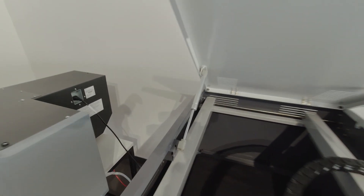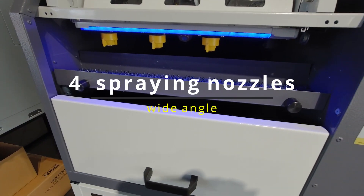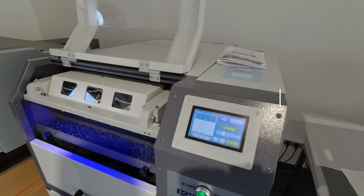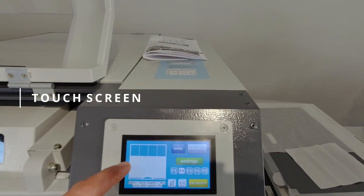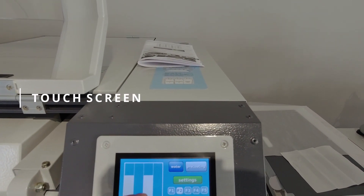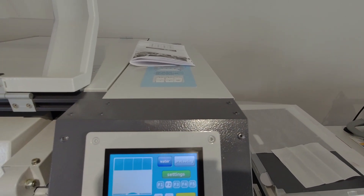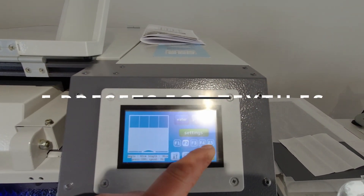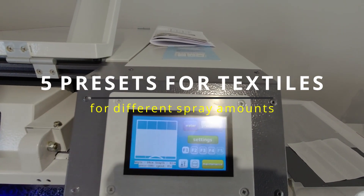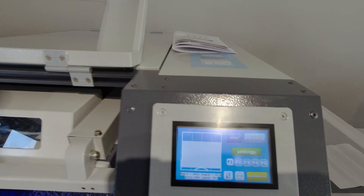The machine uses four nozzles. On the touchscreen, you can select how many nozzles you want to use. You have five different presets for different textiles. For example, I have function 1 which I have set up for t-shirts.